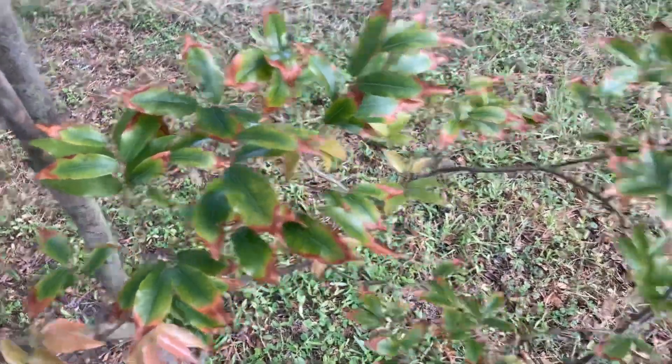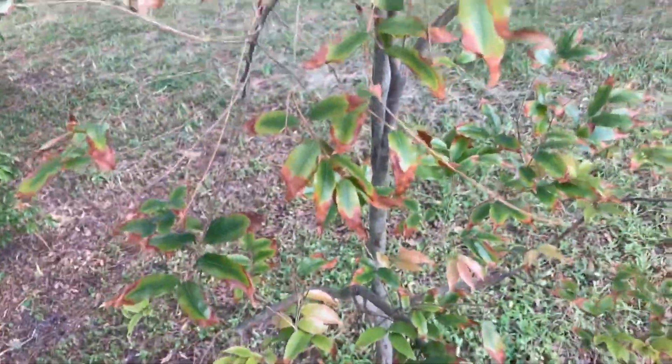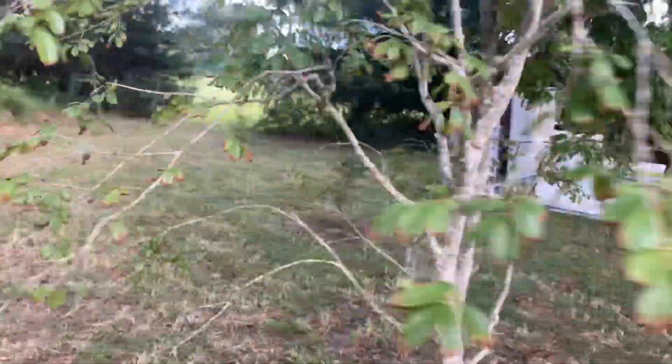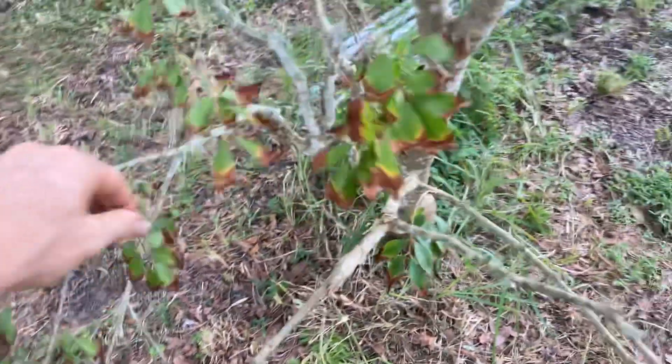Here's a seedling paulista — look at the leaf burn on that. Maybe it's because I let it dry out once; heat and dry conditions play a role. But if that was on sabra it wouldn't look so bad. Paulista has problems, coronada has problems, truncaflora has problems at my house. If your pH isn't just right, that's what you get. If you see a jabuticaba in south Florida that always has burnt leaf tips while others look good, it's probably a plinia truncaflora — they're out there.